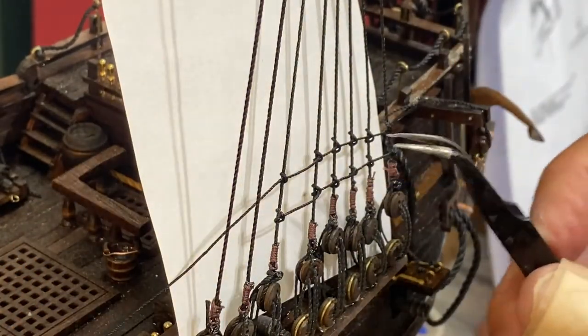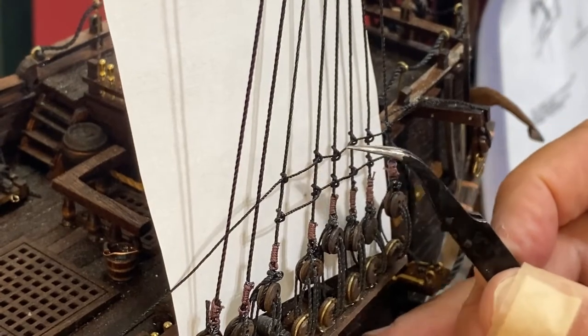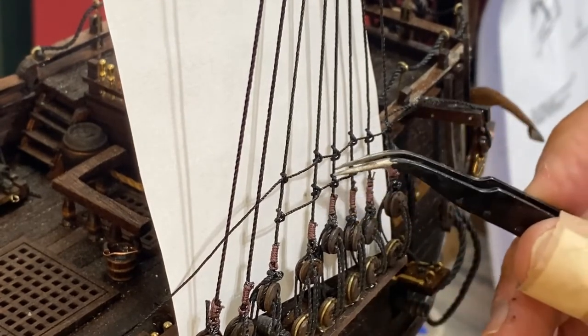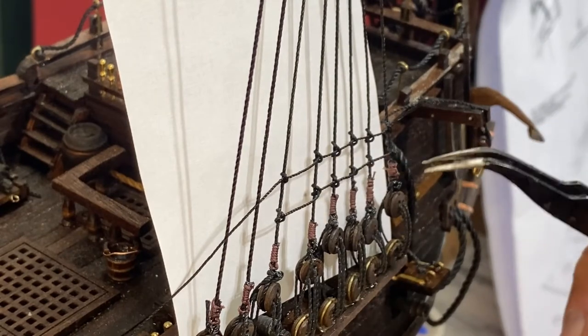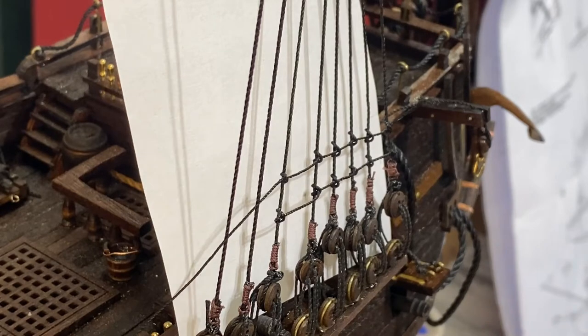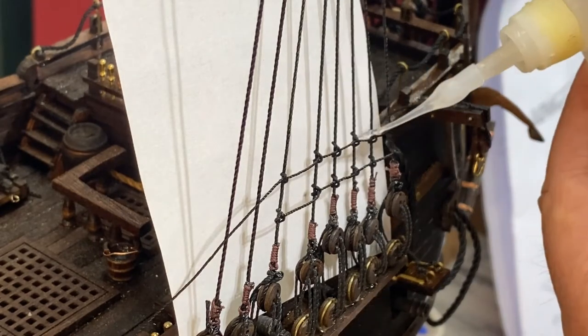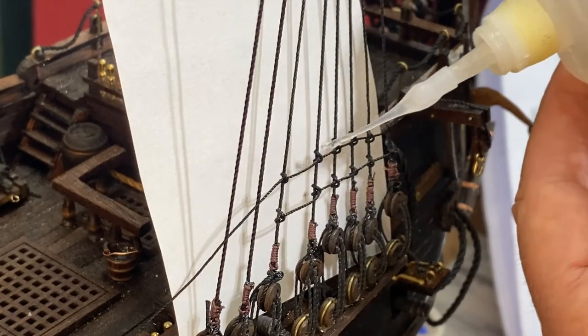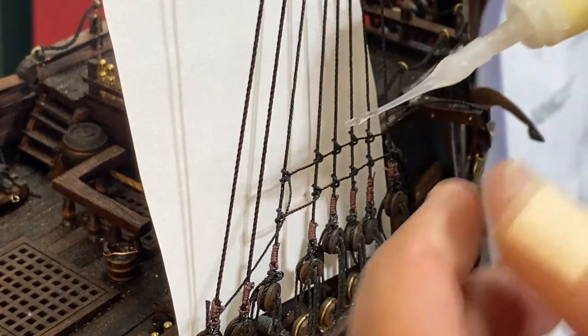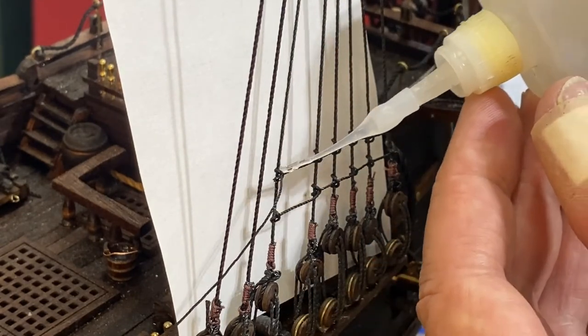It's up to you how you decide to straighten these — you could put a straight edge along there. I'm not real picky, so I'm good with that. On the two ends I put a little more adhesive.